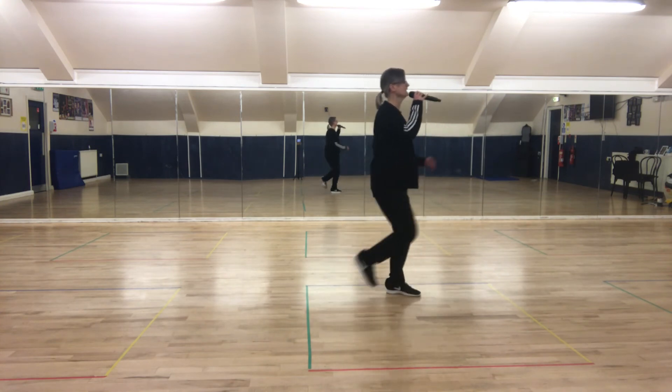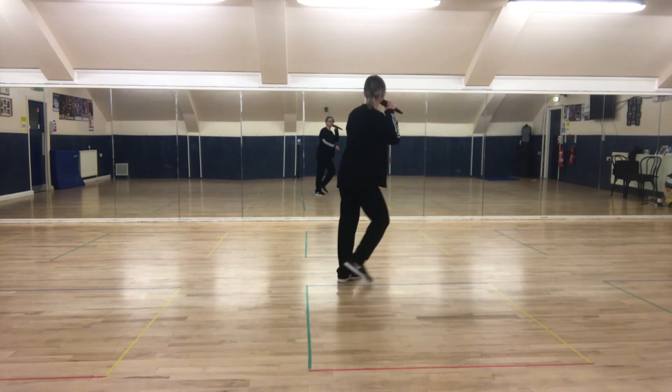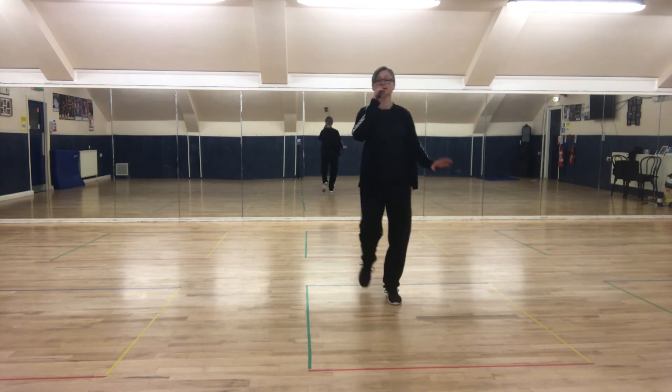Two heels: heel, heel — one, two, three. Heel, heel — one, two, three. And point.